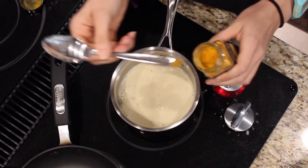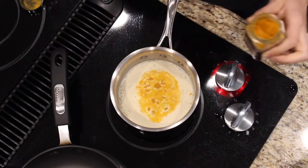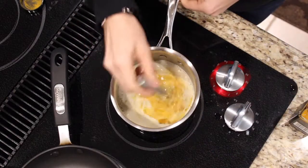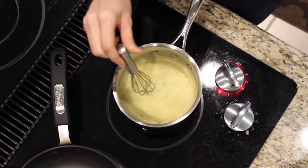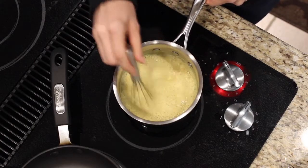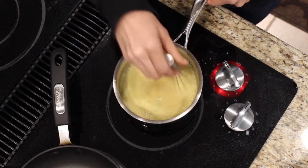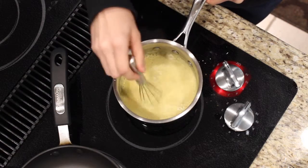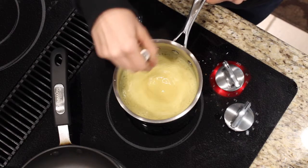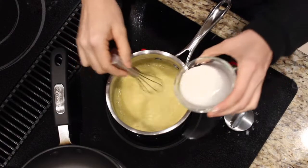I added some turmeric just for the color — that always helps with the yellowness of everything. Then whisk, whisk, whisk away! Yes, I'm just rambling on while you watch me whisk.